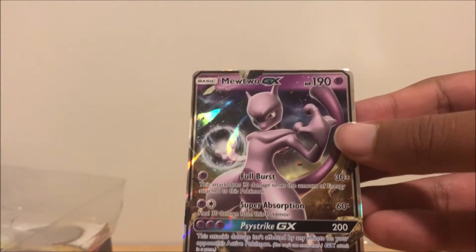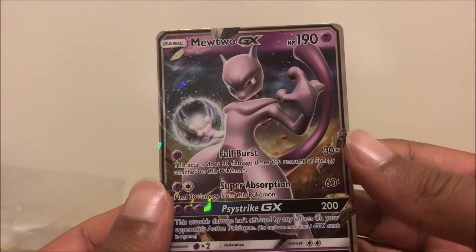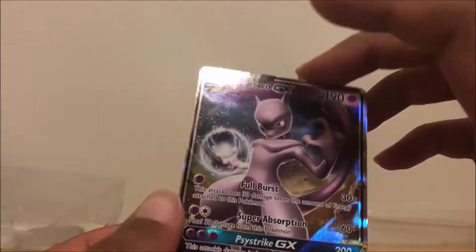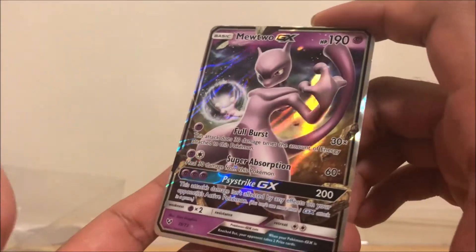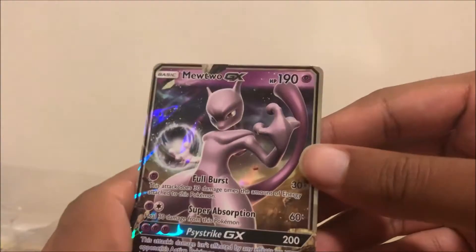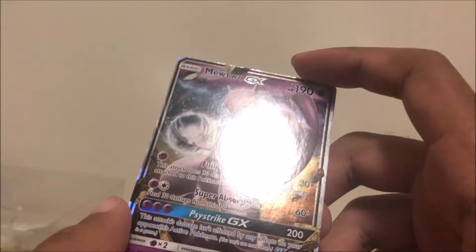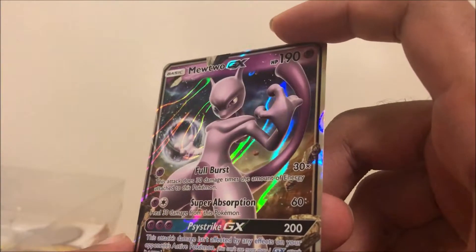No freaking way — I got the Mewtwo GX! Oh my gosh, guys, this is crazy! This is really good, look at this card — he's like one of the rarest in this set. Oh my goodness, I have crazy luck with this box. I'm going to sleeve this guy up with the rest.